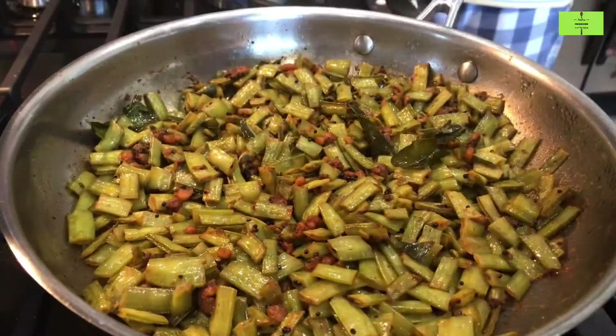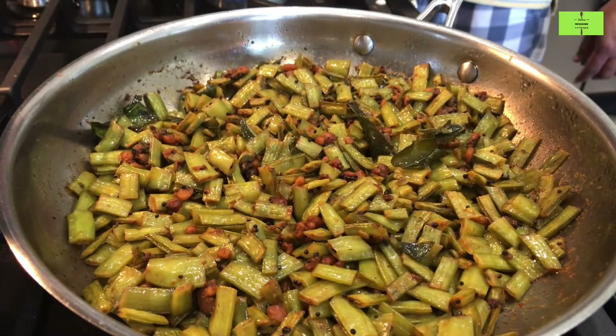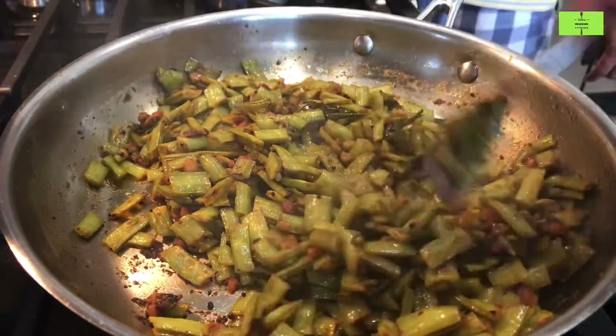Maintain the flame on low and close the lid again. After another five minutes of cooking, take out the lid. Now you can check the vegetable — it is cooked nicely.